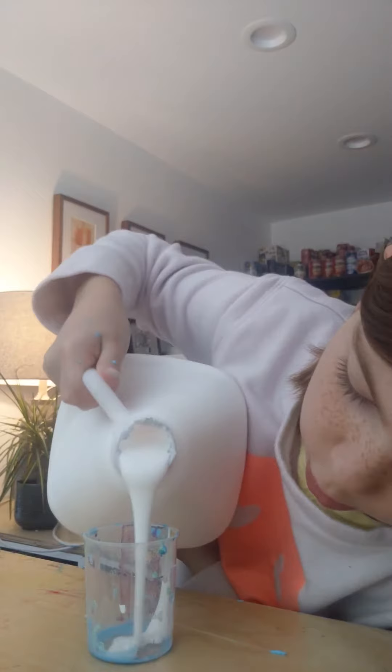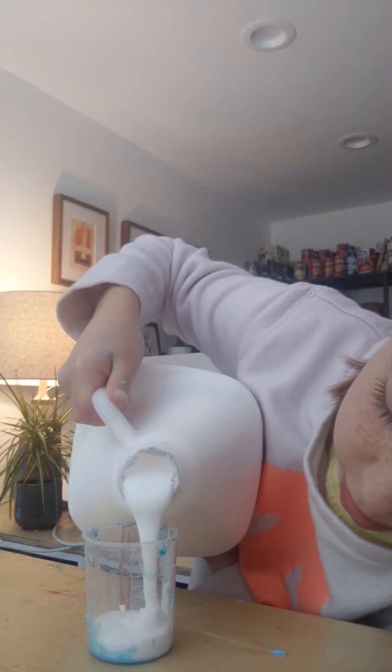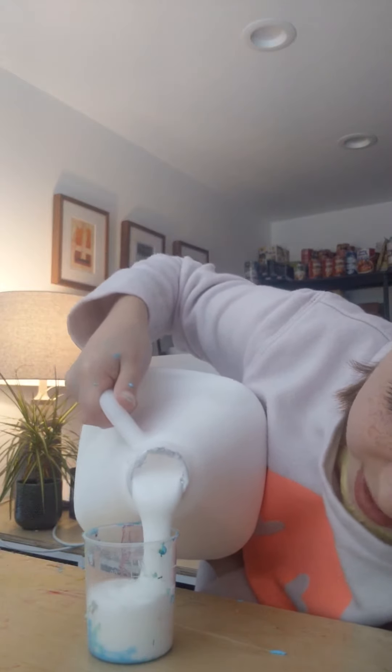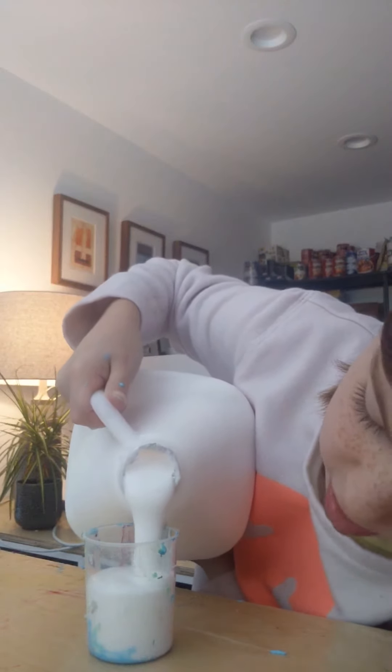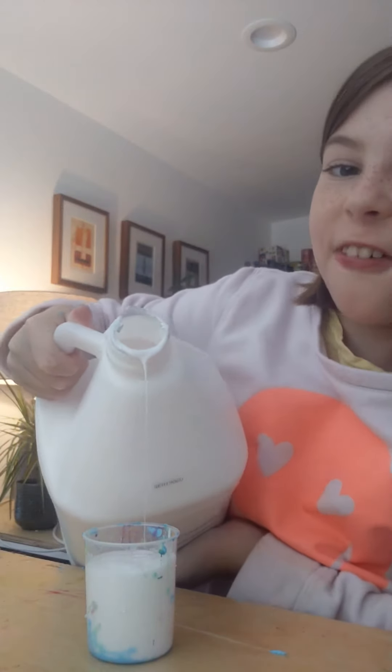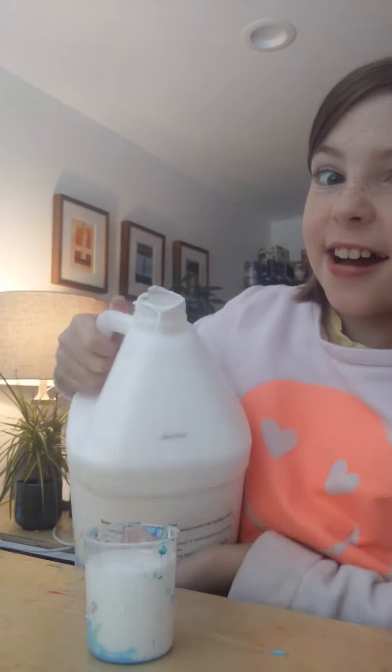So we're going to put it to a hundred. Maybe — no, maybe just eighty. Because a hundred's a little too much. Okay, well, we're already committing, so.